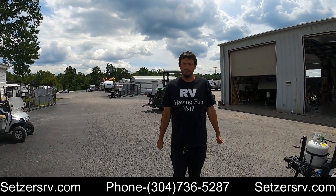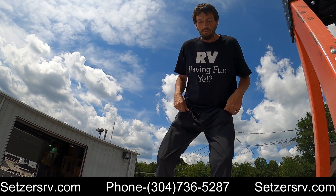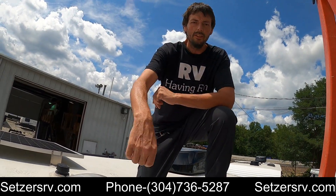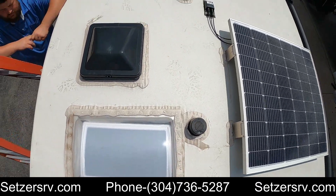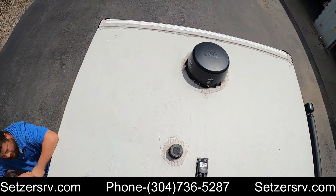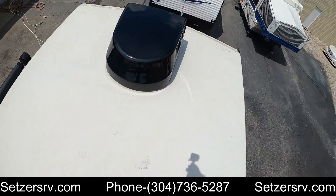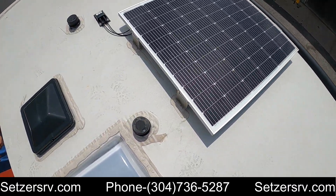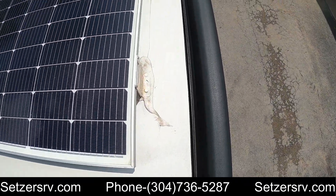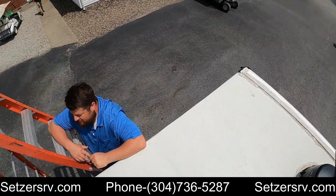Up on the roof, we recommend having your lap seals inspected at least twice a year. The lap seals are everything around or through the roof. You also have a lap seal in the very front and one in the very rear, except around the air conditioner and around your solar panel mounts — just have those cleaned and inspected.